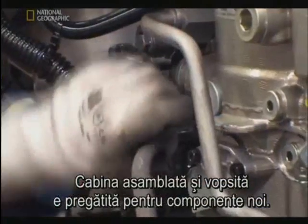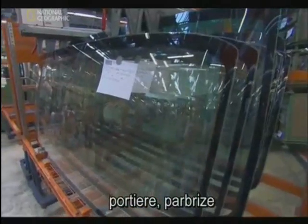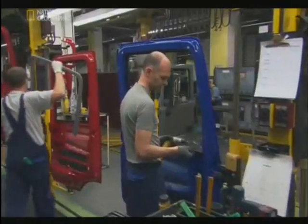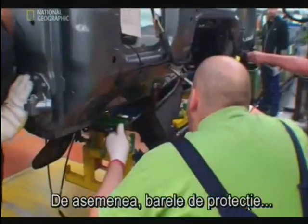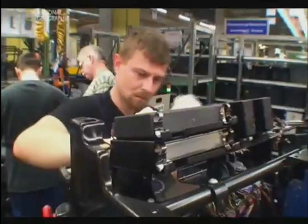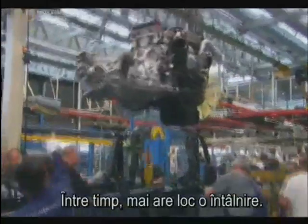With our cab assembled and painted, it's ready to acquire more components. Simultaneously throughout the plant, those components are being assembled: doors, windscreens, and interiors. Doors are pieced together so they can be attached to the cab in one fell swoop. Likewise, the bumpers — and the dashboard. Like the other parts, the dashboard now takes a journey of its own, en route to meet up with our cab.